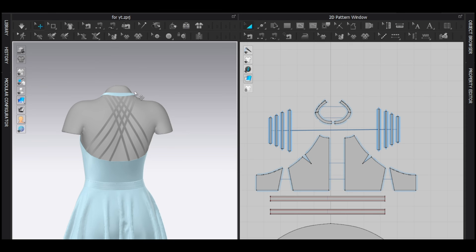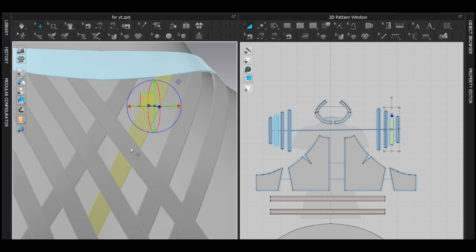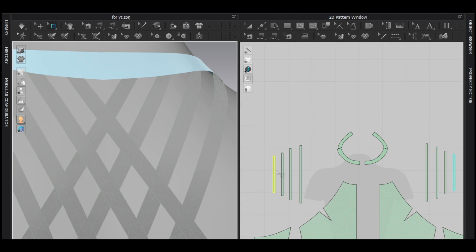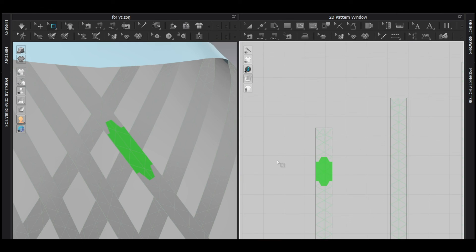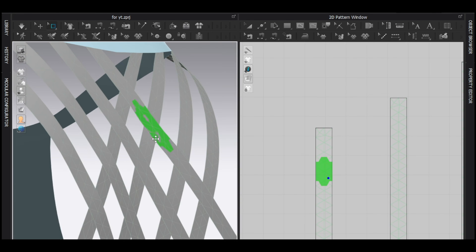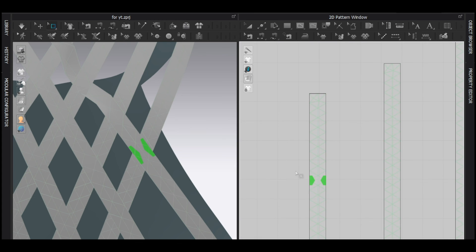For the weave or cross strap effect, I found a really easy way. I want this section on top but this section to go underneath this strap. Select it to see the exact location, then use the mass box selection to select the vertices. Make sure to reduce the particle distance first, otherwise it will be really hard to see the exact location. Select those vertices and push them backward — that's it.